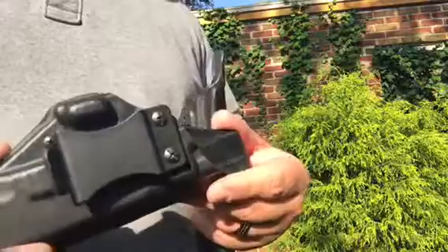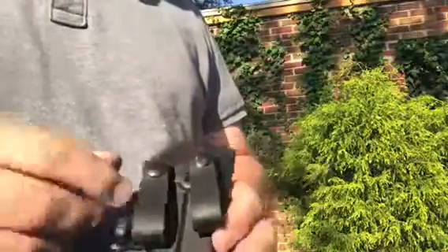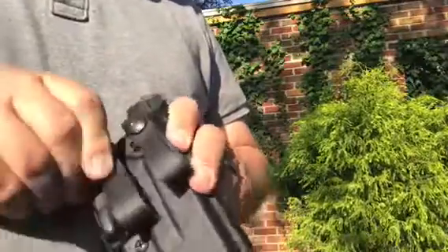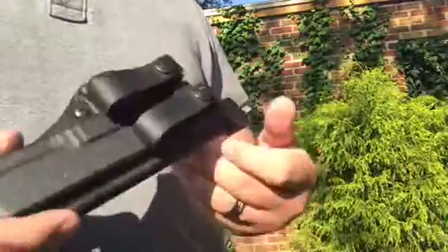It's not quite as secure as something like soft loops. Soft loops, if you've never used them, are really stellar — it just pops off just like that so you can get it on your belt without threading the belt through, and you just click it right back into place.